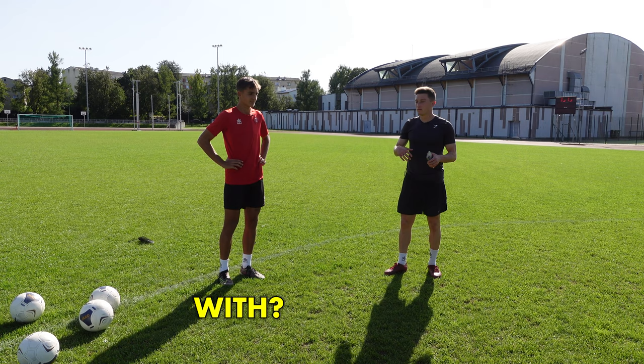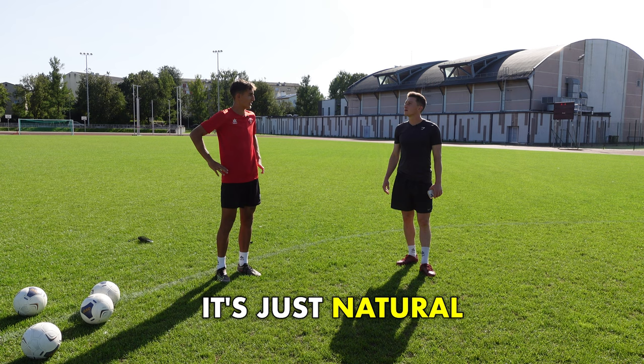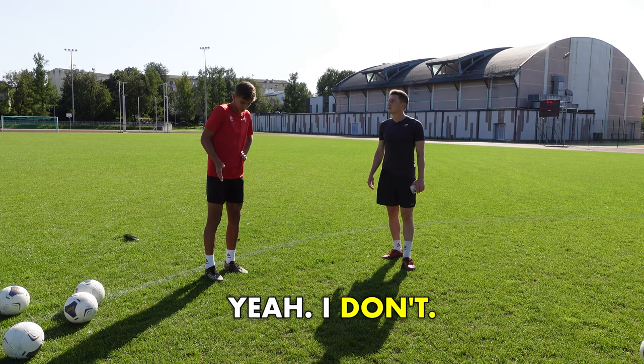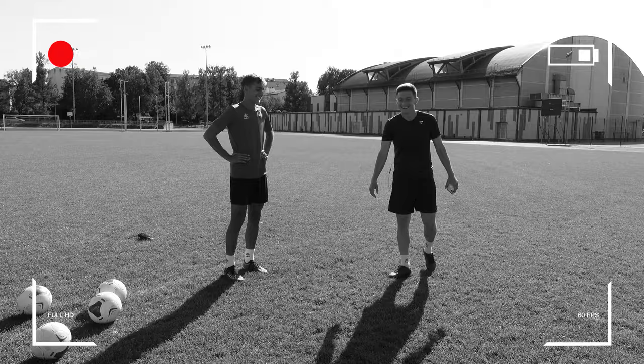So when you're striking the ball, when you're looking to score goals — what are you thinking about? What part of the foot are you hitting the ball with? What are the thoughts in your mind when you're looking to score a goal? I'm just targeting where the goalie isn't. I'm just shooting the ball — it's just natural for me. I just look at the ball and shoot. I don't think about it, it's natural for me. So you just naturally developed that ability. I will say so.